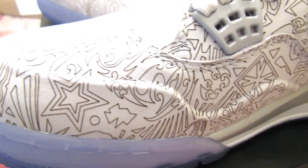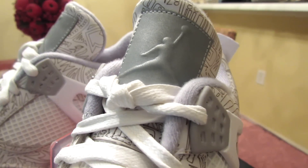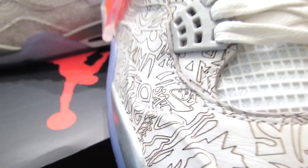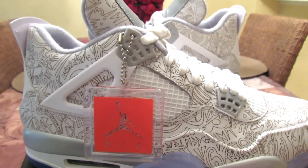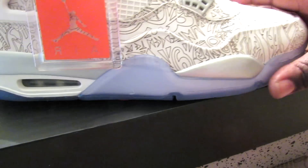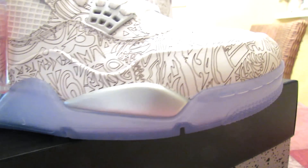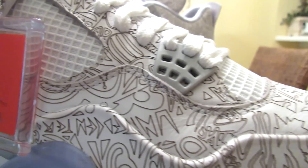Yeah, I like them. I feel like these are more wearable than the laser ones. Like, I still ain't touched my laser ones — I just never had the desire to wear them. But I think I'm gonna wear these sooner than later. I think the laser print fits better on the 4 than it does the 1 — they look dope. Let me see if I can find anything worth mentioning or pointing out, any graphic.